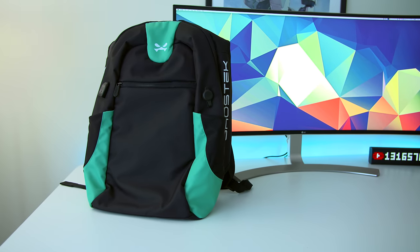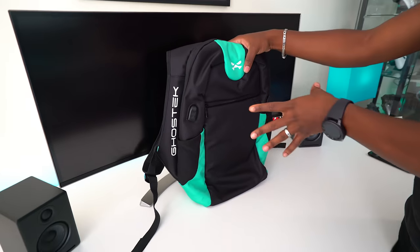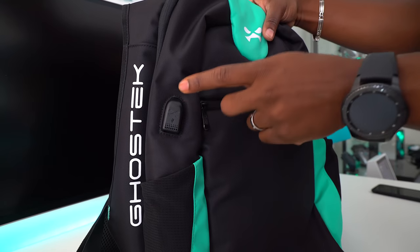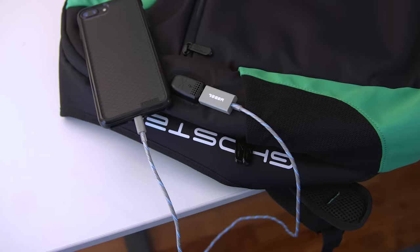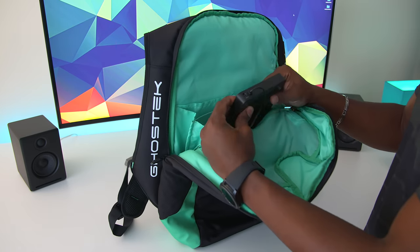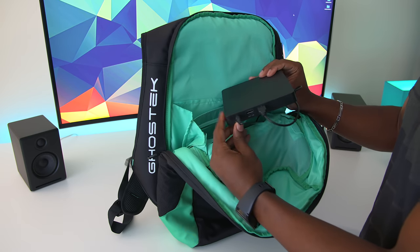First up, we've got the Ghost Tech NRG2 Backpack. This is an awesome tech-oriented backpack with a lot of cool features. First thing you'll notice is that it has a USB port, and that's because there's a built-in portable charger. Most backpacks that have this feature usually require you to put your own portable charger in, but this one has it built in — a dedicated portable charger which is 16,000 milliamp hours, which is quite a bit of capacity.